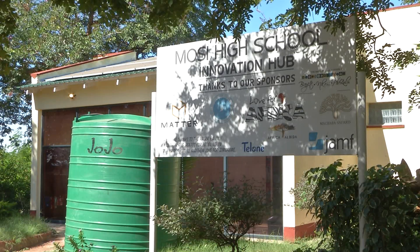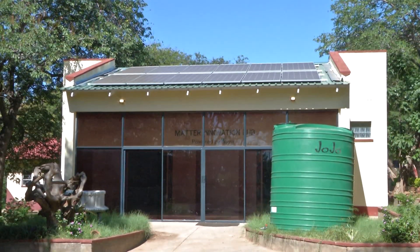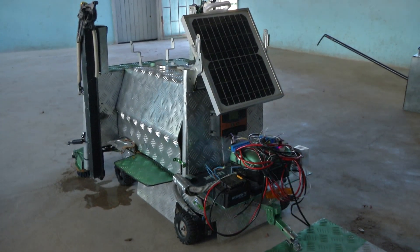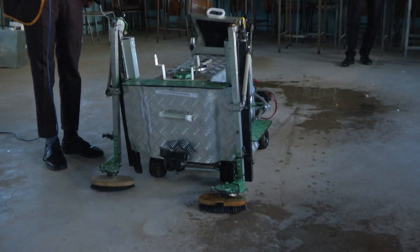The Innovation Hub at the school has been key in this invention. The Innovation Hub has been here since 2022 and it has helped a lot of children here. We can say that the education curriculum has helped us in many ways, such as the techniques we learned in our classes — physics and chemistry — that enabled us to build this multi-purpose cleaning robot.